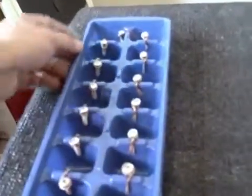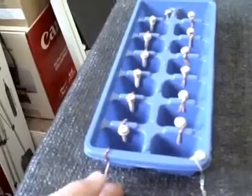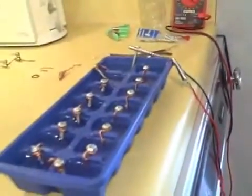I've got the 14 cells hooked in series, up one side and down the other. The copper is the positive terminal, the sheet metal screw is the negative terminal — 9 volts coming off this homemade water battery.